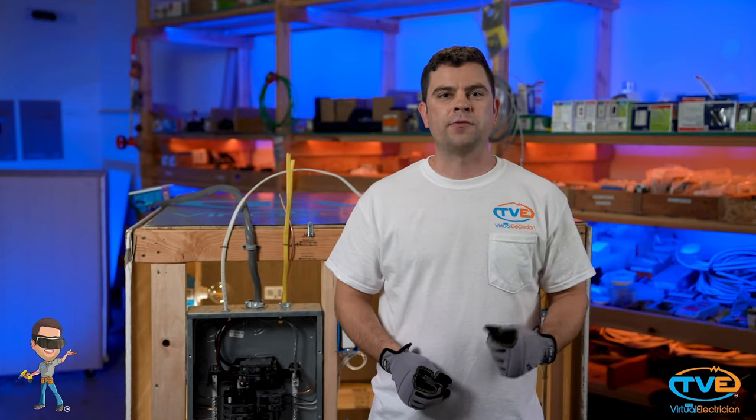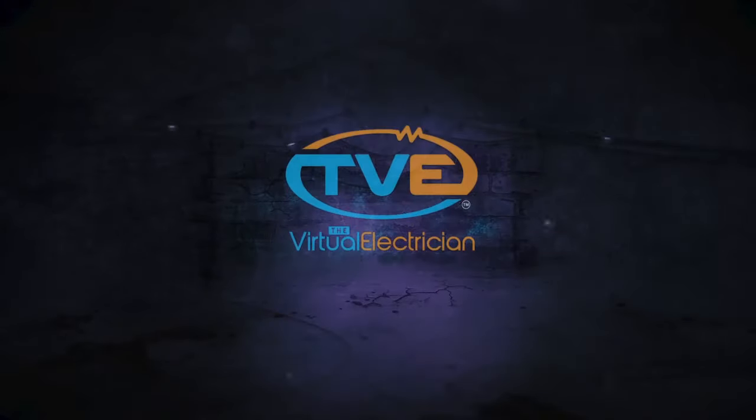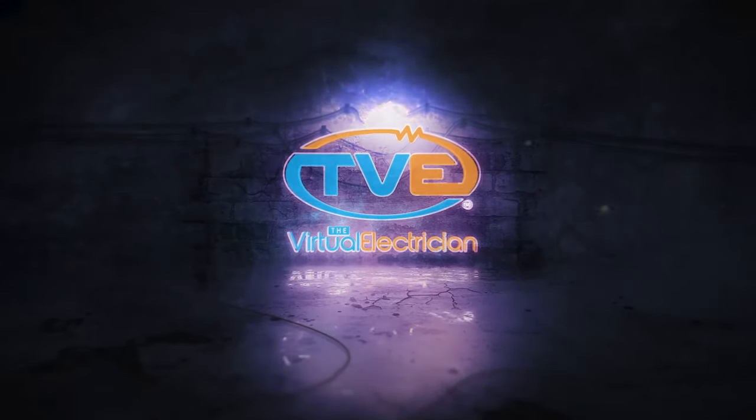Watch our next video, Change Can Light to Fixture, to learn how to do the next step. Or visit TheVirtualElectrician.com and schedule a virtual electrician to help you.